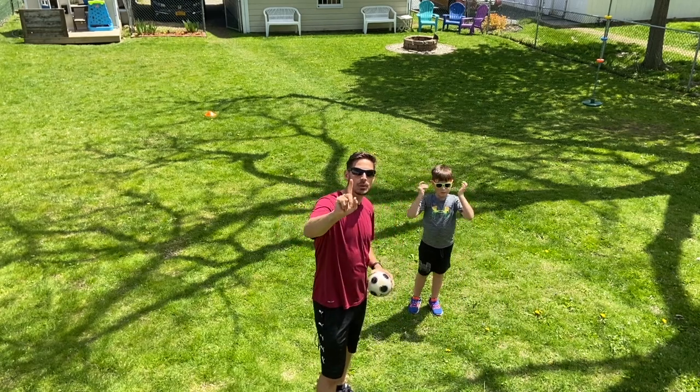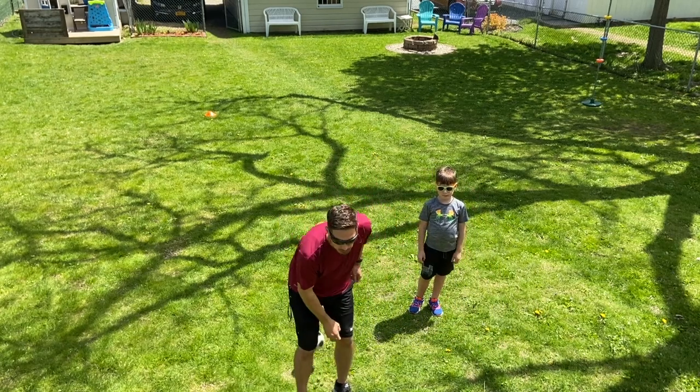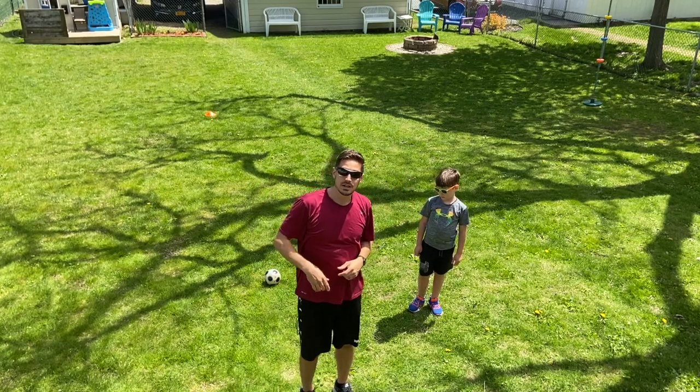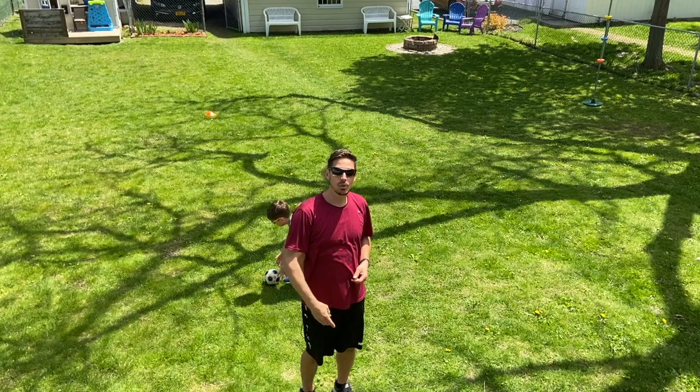Every time you get to the other end, it counts for one point. However, if you drop the ball, you must do five jumping jacks as a penalty. Pick the ball up and then keep going. Your score keeps rolling.